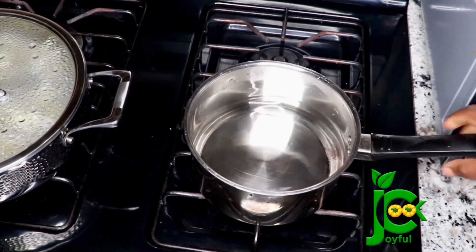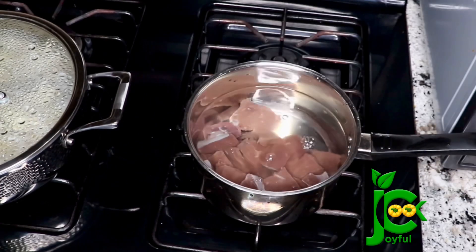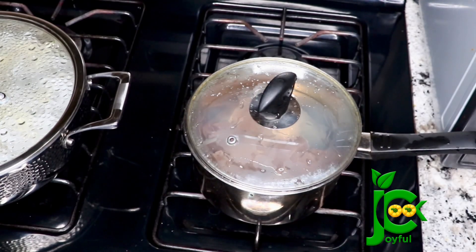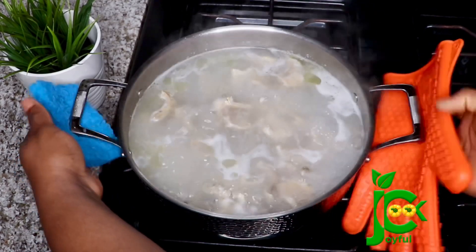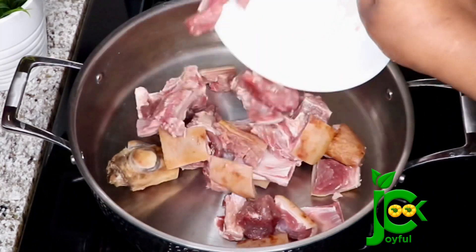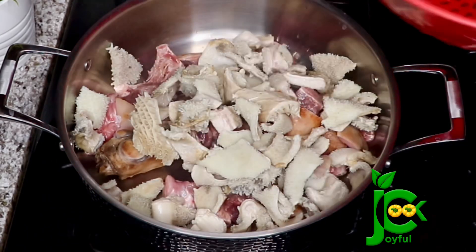In another pot I'm going to parboil the beef liver as well. Once it comes to a boil I'll pour out the water and rinse with cold water — this will help to further clean it. Now in a pot I'm going to add the goat meat, the rinsed goat meat tripe, and the cow tripe.